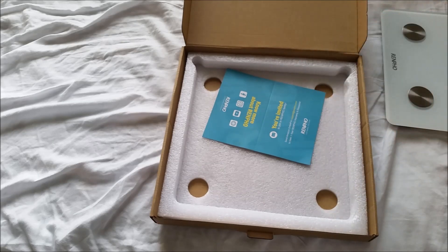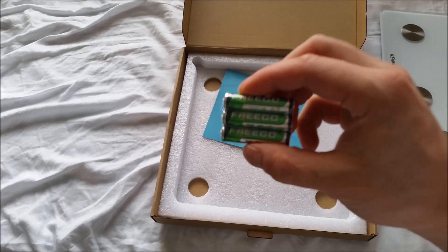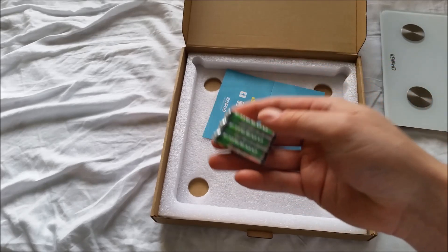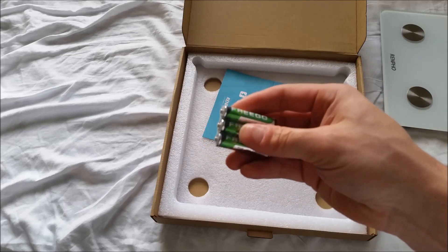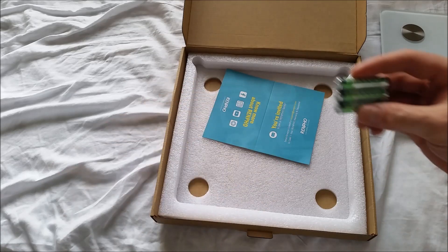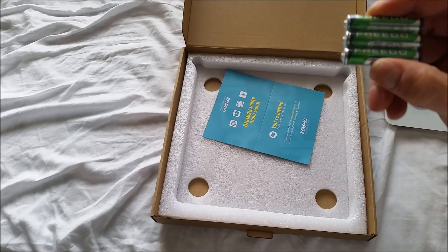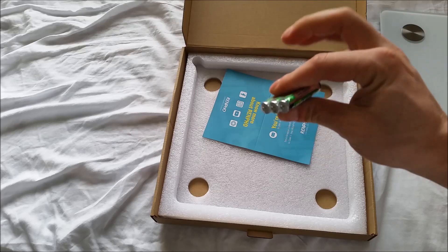The three triple-A batteries — I have no idea how good these are. They don't seem that good; they're not that heavy, which means the energy density isn't that much. So these would be good for probably medium or low drain devices. I got some high-drain batteries at the dollar store, but I'm going to use these because they came with it.